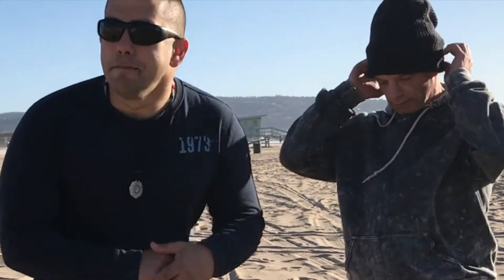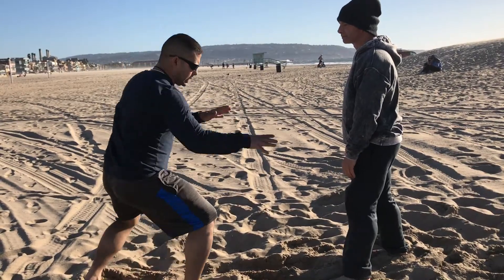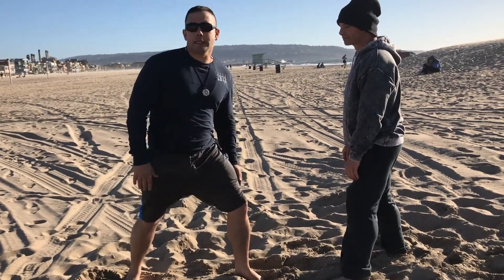The double leg kickdown — there are many alternatives on how to stop a lower leg kickdown. The double leg kickdown comes and then you switch and hit up with the knee. That's how easy you stop a lower leg kickdown.